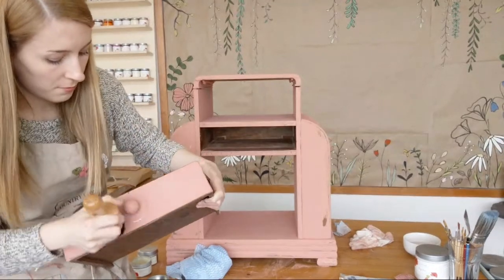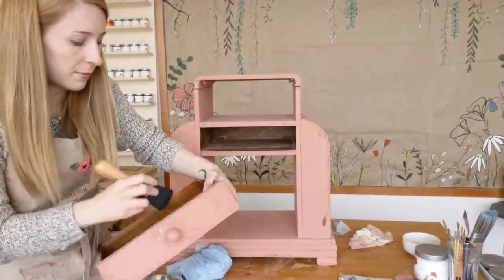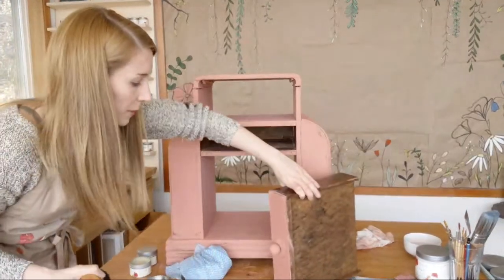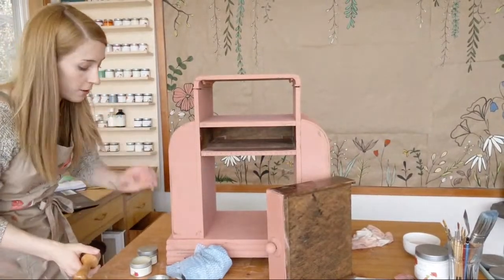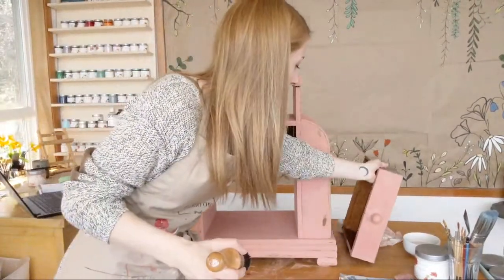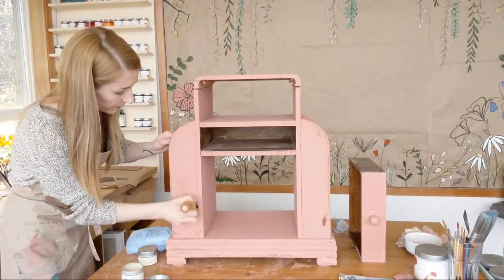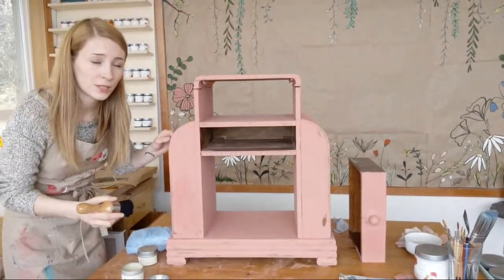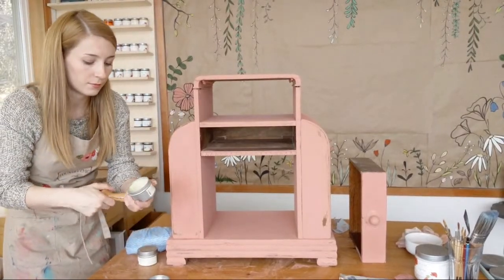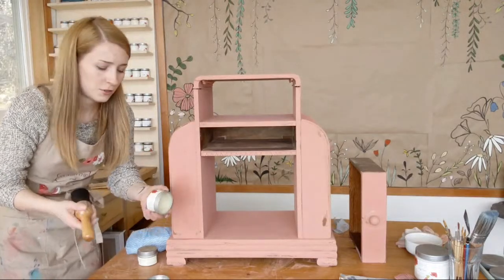I like to let it sit for maybe a minute before I buff. I don't see much of a difference in waiting, but if you wait too long then it tacks up on you and makes it harder to buff off — something to watch. This is the easy flat surface. It is a firmer wax if you haven't used Country Chic Paint ones before — stiff in the jar, not softer like other ones with solvents in them. It is 100% natural — just a little beeswax and carnauba and a couple other things.